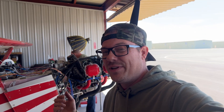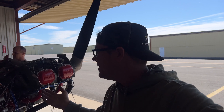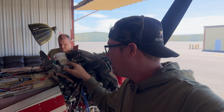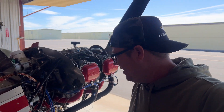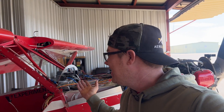There have been so many people and companies that helped make this happen — I'm going to try to list them in the description. A huge thank you to Avstar for providing the fuel injection system, Skytech for the starter, Plane Power for the alternator, and Champion Aerospace for the spark plugs and other items. And I didn't even mention all the avionics — so many companies have brought us to this point.